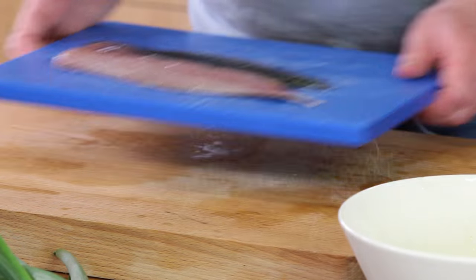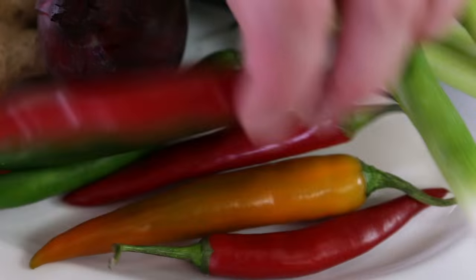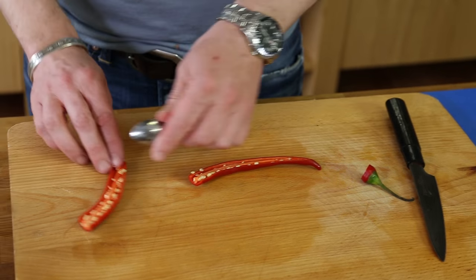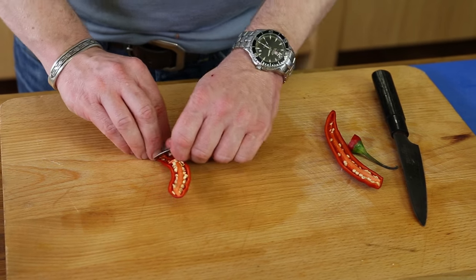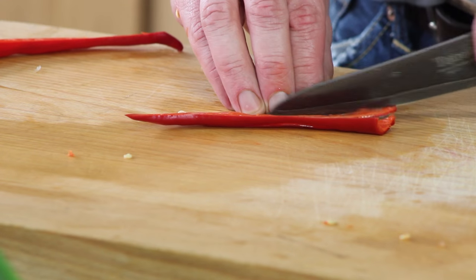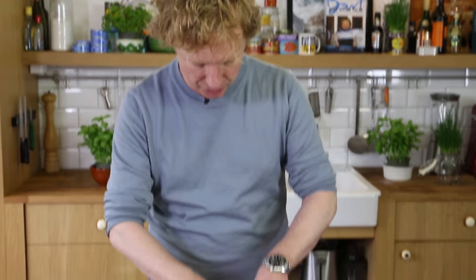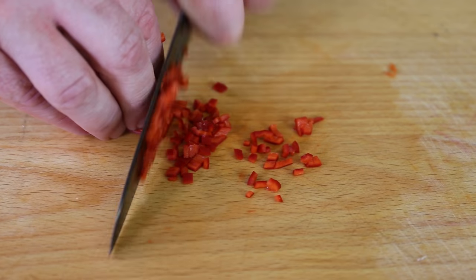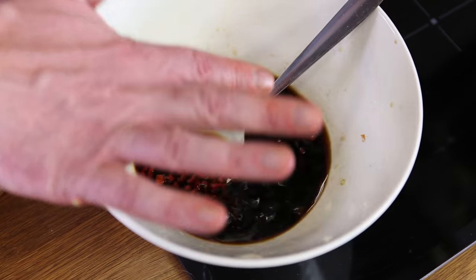Perfect — it's the right balance between saltiness and acidity, really really good. Now we're going to spice it up with some chili. I use half a chili and take out the seeds. The amount of marinade we're making is enough for much more than today, but you can easily keep it in the fridge. It's also great as a dressing for your salad.